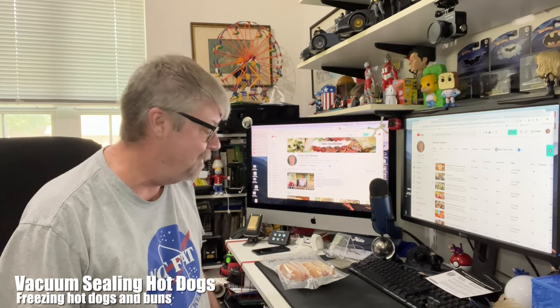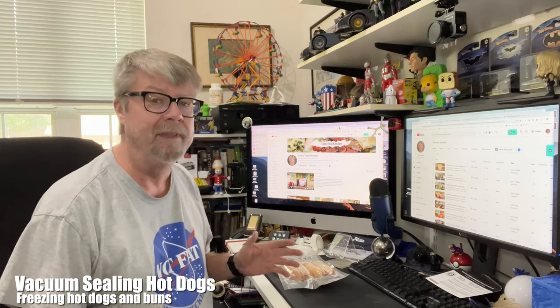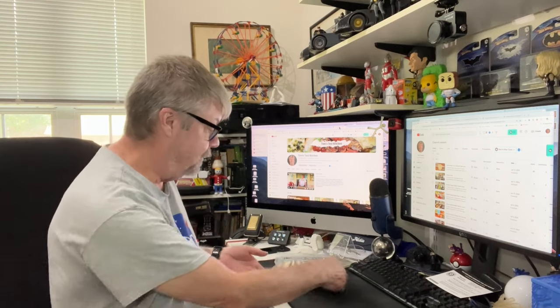Hey folks, I'm going to try an experiment. I was really impressed with the last video I did with the vacuum sealer for lunches and putting things in the freezer. Something I've been wanting to try for a long time is to vacuum seal hot dogs with the bun and then freeze them, let them go for a week, and then have them for lunch one day.